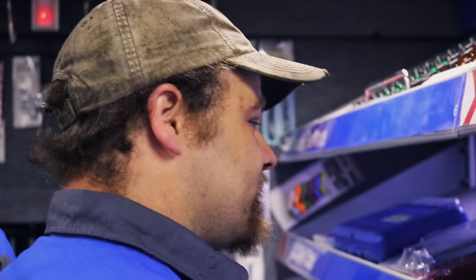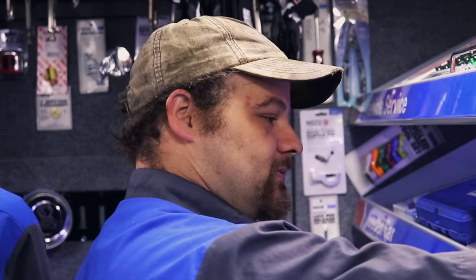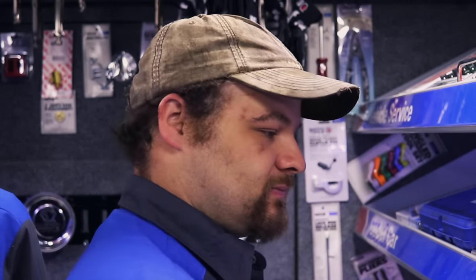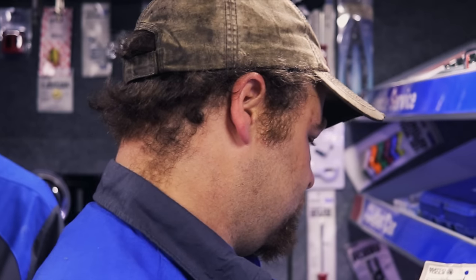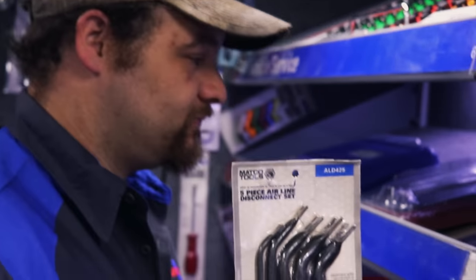Wally's eyeballing something hard too. What you looking at? An airline release tool. They got the best one you can find. I got one of them.